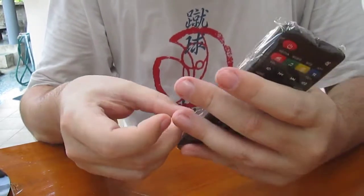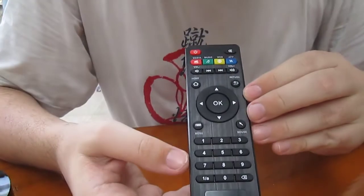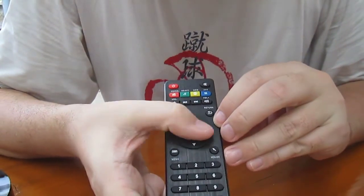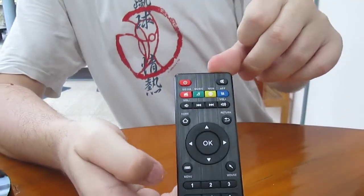The box also includes the remote control. It's an infrared remote control with digit keys, control buttons, volume, some shortcuts, as well as mute and the power button.